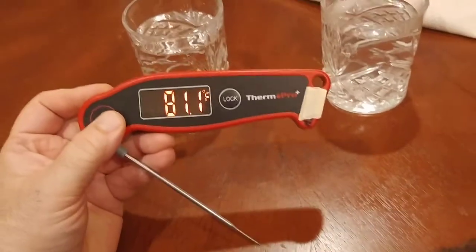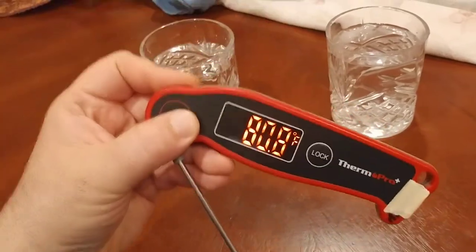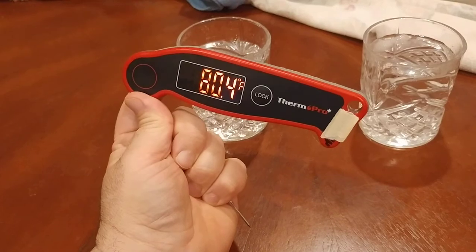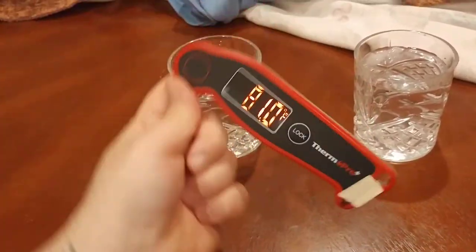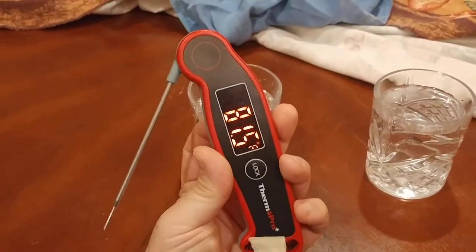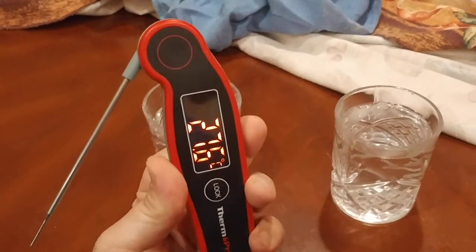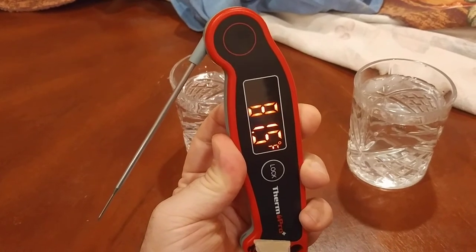Let me demonstrate the ambidextrous feature. If you're using it this way, or if you turn it, the display will flip automatically. So 80.4 degrees — and if I flip it, 80.4 again. You get the idea. For the Celsius button, you press and hold it; you can see it switched to Celsius, and if I press it again it goes back to Fahrenheit.